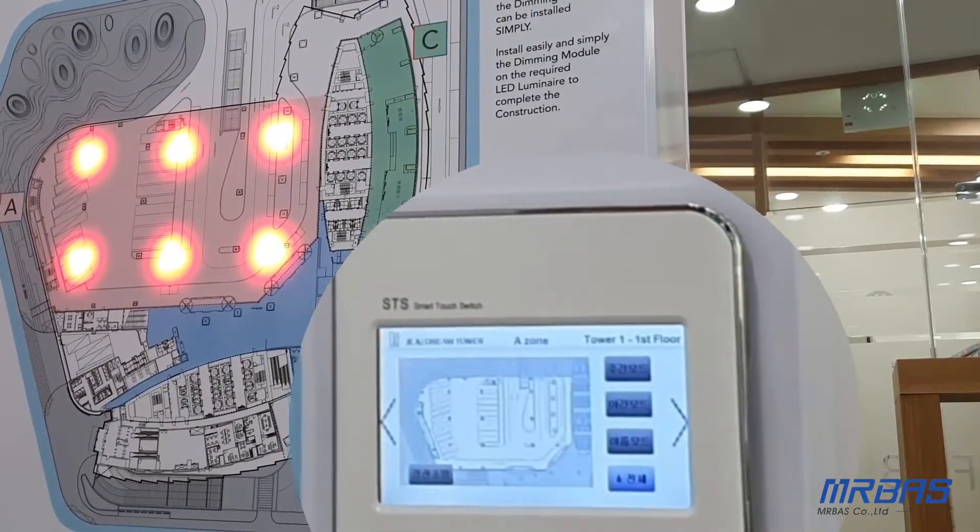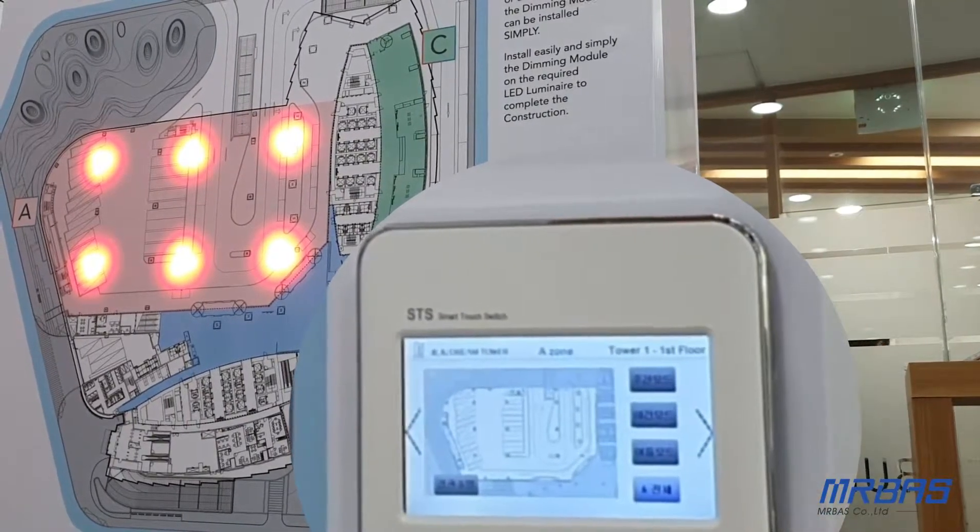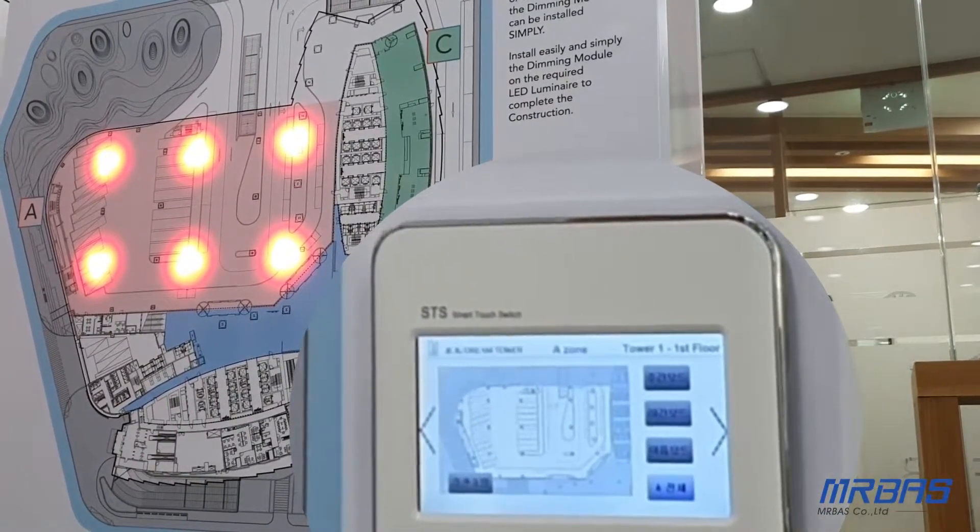With our DALI masters, our DALI drivers, and our system of controlling switches — thank you.